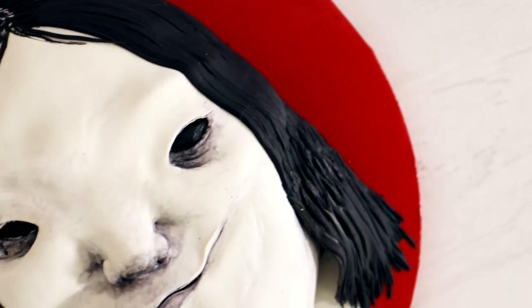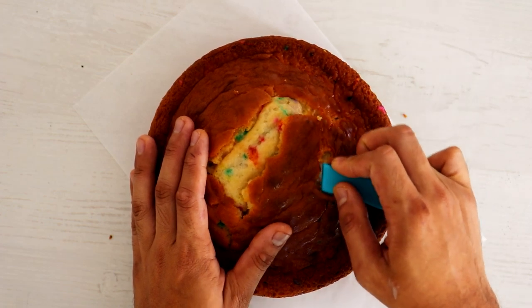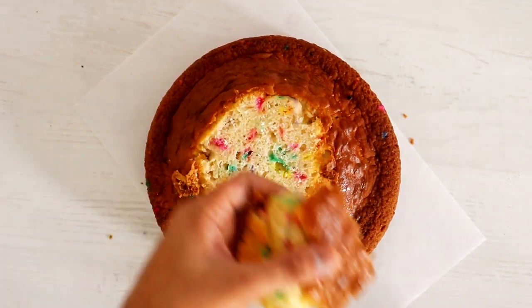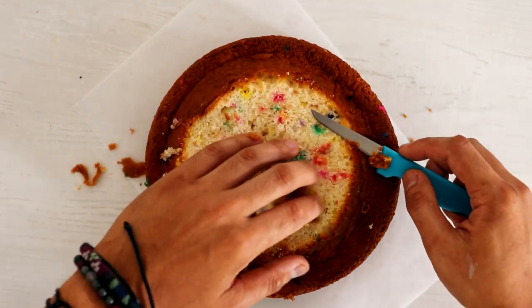If you haven't seen my first Scary Stories to Tell in the Dark cake, I created the Pale Lady, who is my favorite of the monsters, but Harold comes at a close second. And I'm using Funfetti cake — are you guys sick of me using Funfetti cake? Because I know I use it for almost everything.